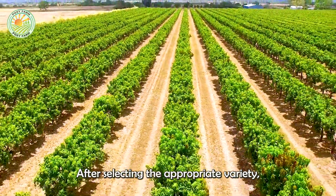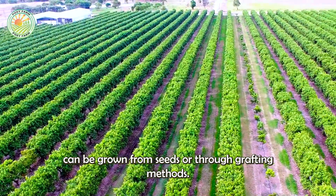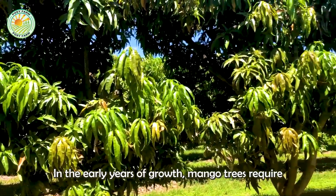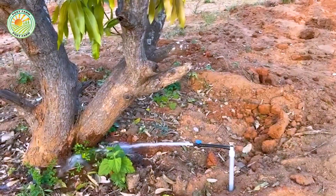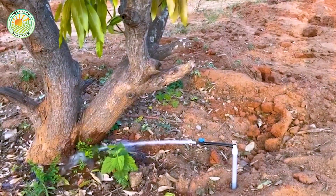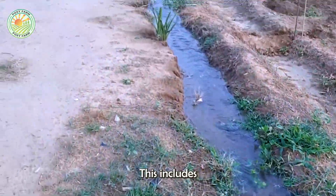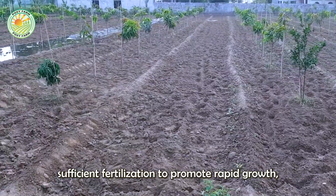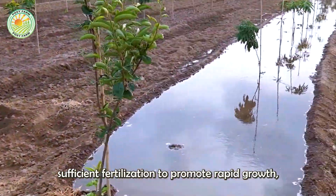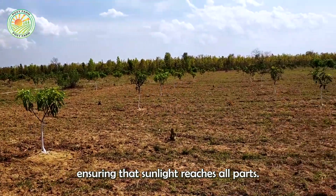After selecting the appropriate variety, mango trees can be grown from seeds or through grafting methods. In the early years of growth, mango trees require careful attention. This includes regular watering to provide the necessary moisture for the tree, sufficient fertilization to promote rapid growth, and frequent pruning to shape the tree, ensuring that sunlight reaches all parts.